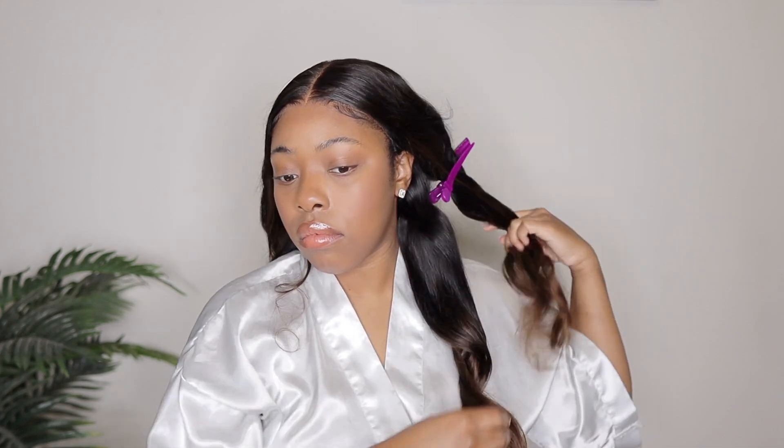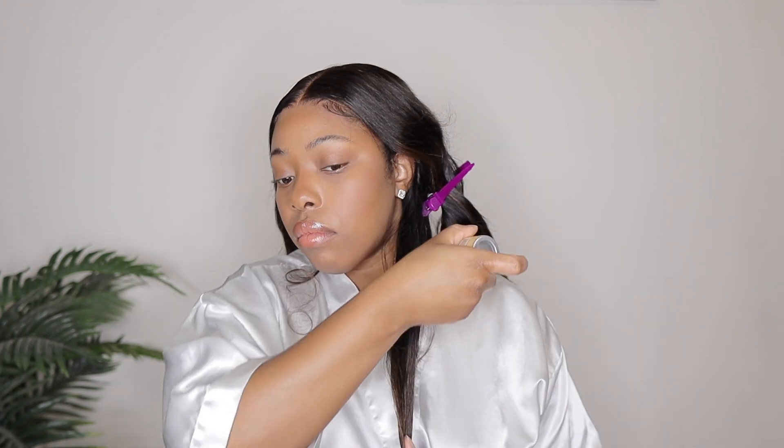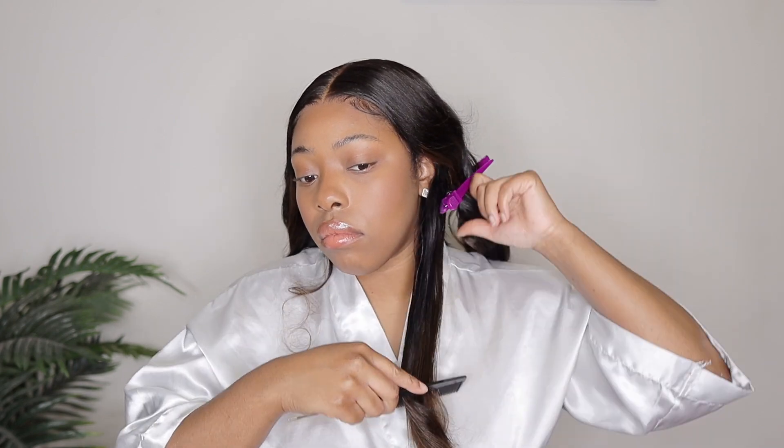It worked very well, so I don't have any complaints about the hair quality overall. I don't have any complaints about the lace. The only complaint I have is that I wish this was 180% density instead of 150%. But she still came out very pretty.